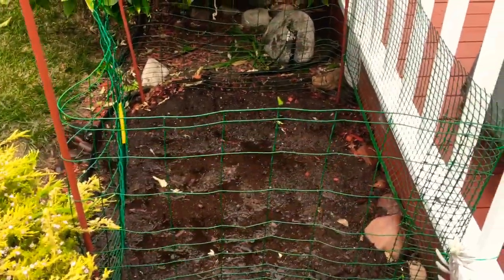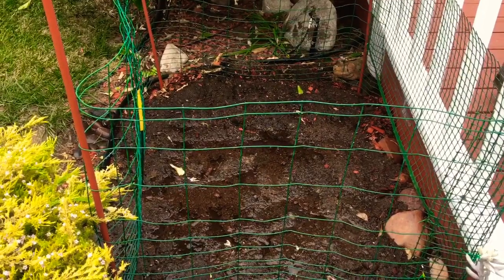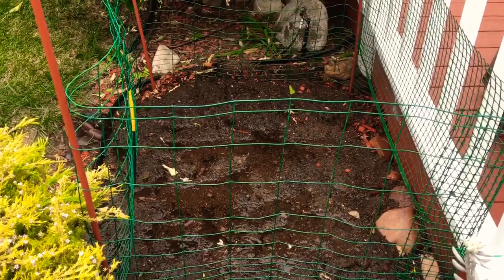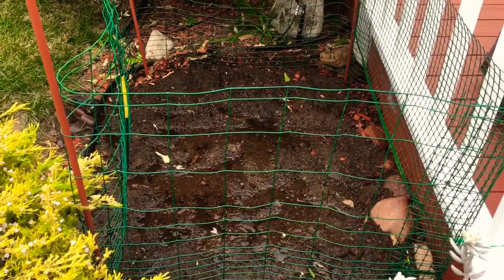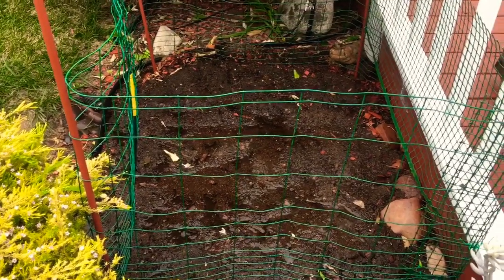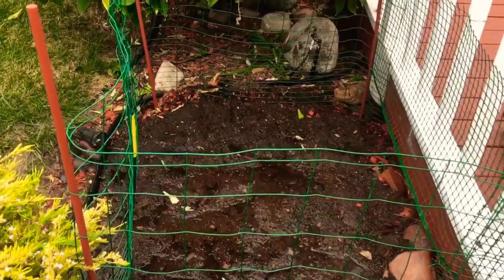Hopefully this will grow well. It's already March 9th here where I live, and we don't get very cold — the lowest is maybe 65 degrees Fahrenheit at night, maybe 58. Thank you for watching my video. If you haven't subscribed to my channel, please hit the subscribe button and I'll see you next time. Bye!